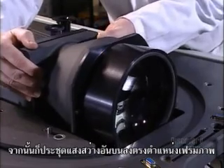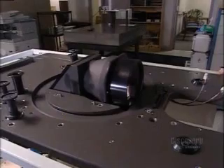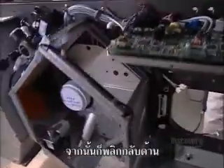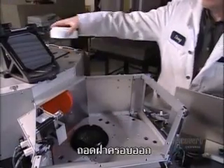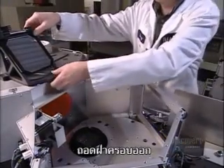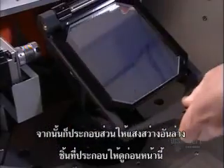Next, they install the upper illumination module in the projector frame. And then they flip it. They remove the protective cap from the back, then attach it to the lower illumination module, which was assembled earlier.